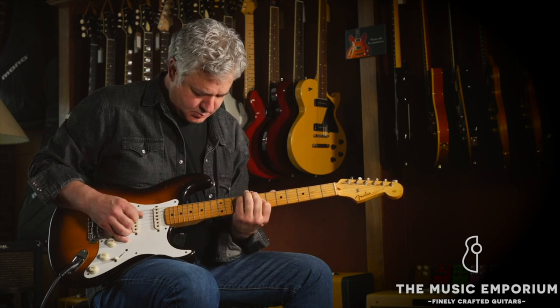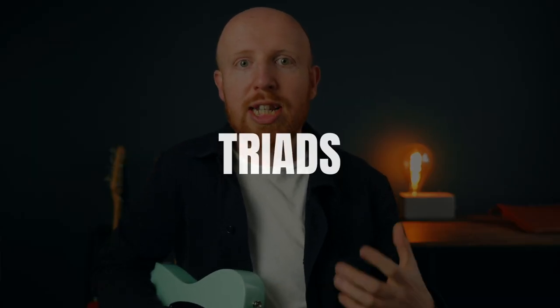A guilty pleasure of mine has always been country music — actually, no, I'm not even going to say it's a guilty pleasure, I don't feel guilty about it. Country is awesome and pedal steel is a really cool sound. Today I'm going to share three hacks or things you can do to immediately emulate that sound. It's great for lead, it's great for rhythm, and it works in any song that's in a major key, so it doesn't even need to be just for country music. These pedal steel techniques are all going to be based around triads.